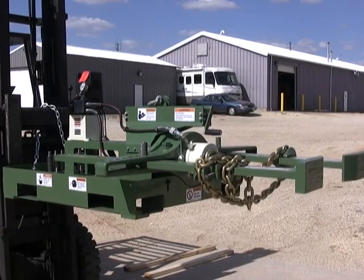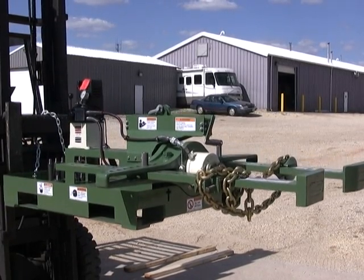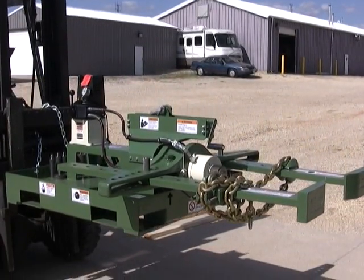Since 1940, Industrial Pulley Puller, a leader in industrial equipment, has been supplying pullers to customers worldwide.